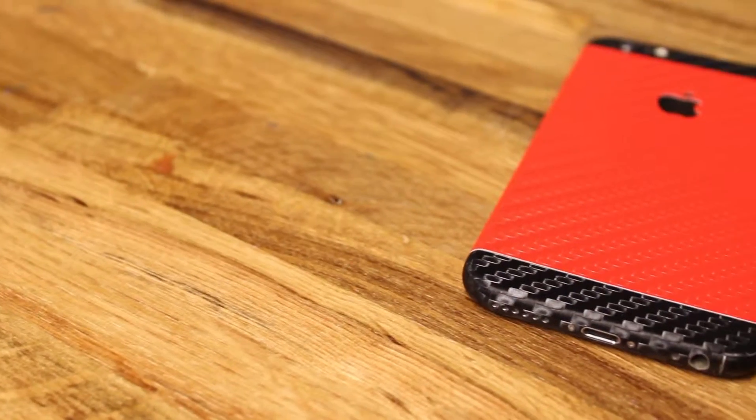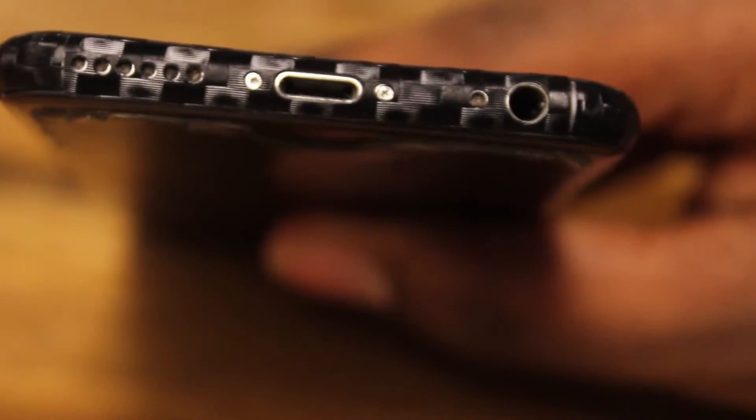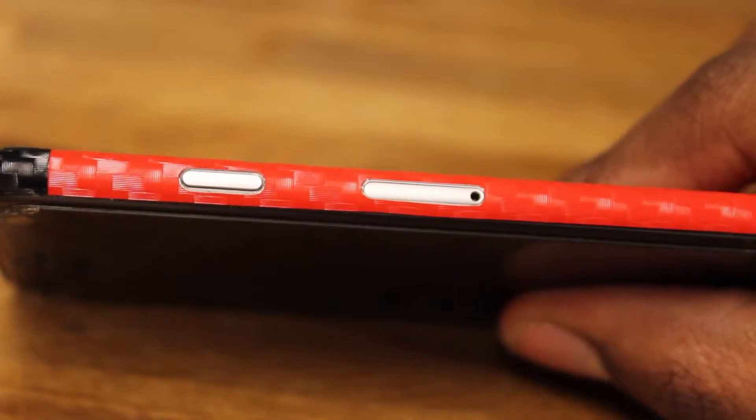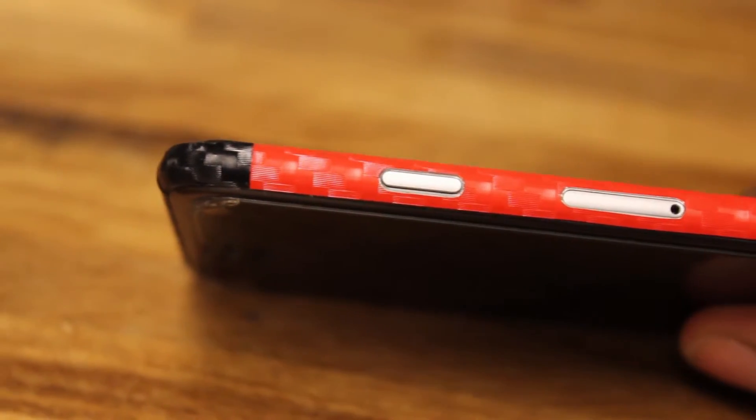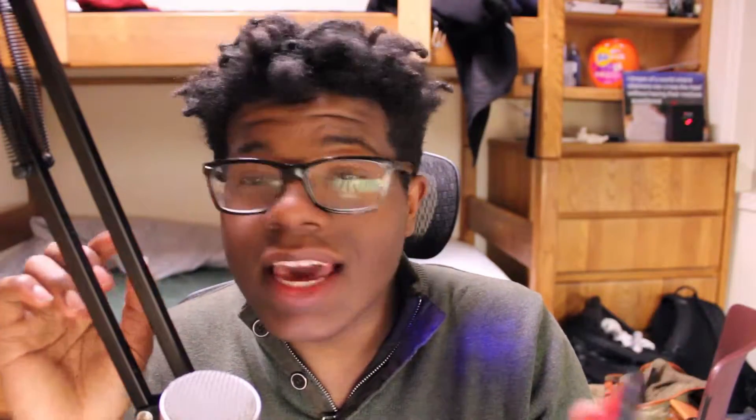You're gonna see some shots of it, but let me describe it. Since I got this, I think they have the most precise measurements of any skinning company, which means it's a hundred percent fit. Literally anyone can do it — I was a little impatient and misaligned it just a little bit, which kind of bothers me.